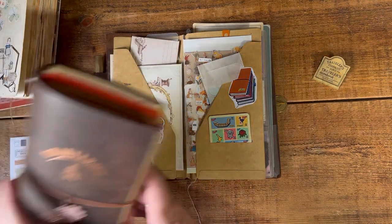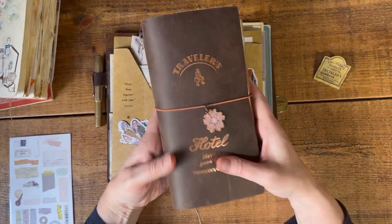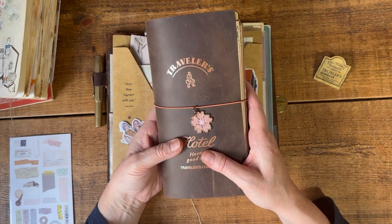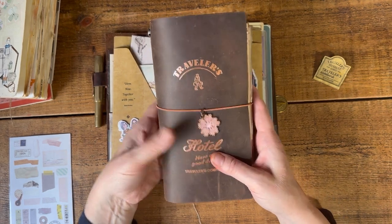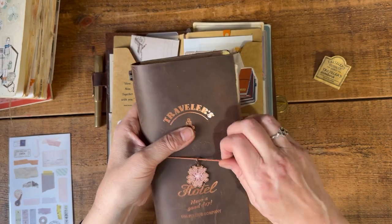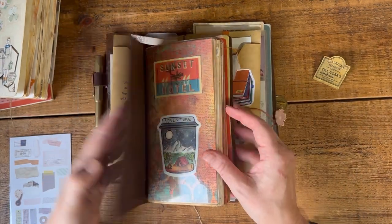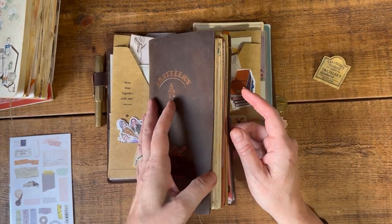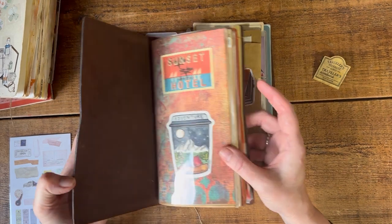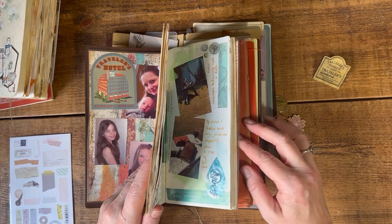Now this one is my Hotel Edition traveler's notebook — that's where I keep my travel journal when I'm not using it. I have this displayed on my desk so I can admire its beauty. I don't want to take it with me because I still haven't sorted out a pen loop and I don't want to lose it.